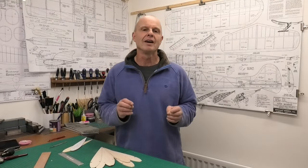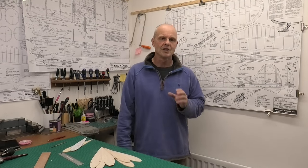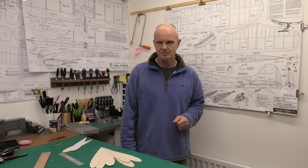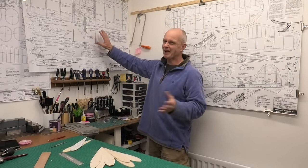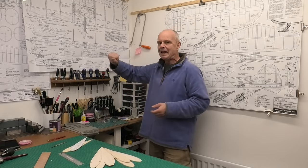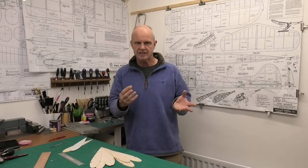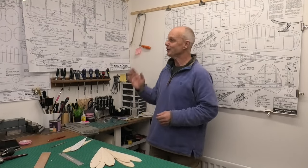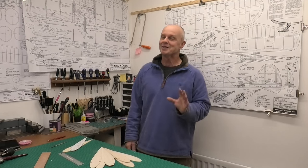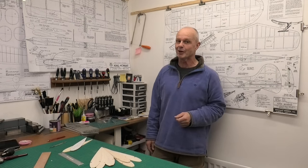Welcome to this video where we're going to be looking at lightening some of the components we use to build our balsa models. I'm building the King Combat — it's about the third time I've built it — and I want to lighten some components, particularly the ribs and fins, because there's a little bit of friendly rivalry with a fellow club mate as to whose is the fastest. And if I'm being perfectly honest, I think his is probably just getting the edge on mine.